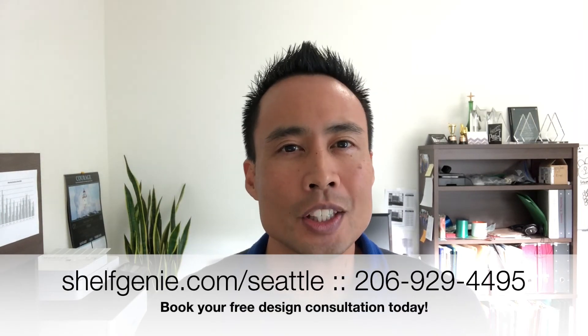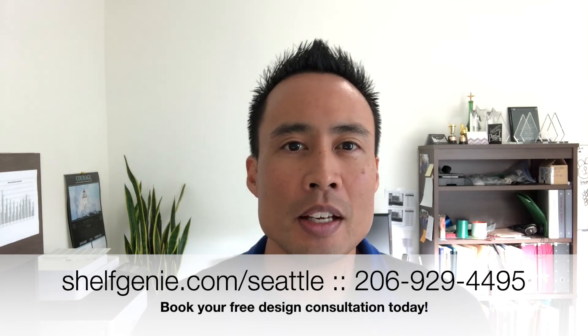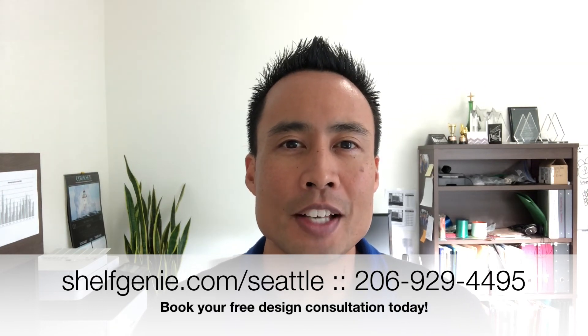Thanks for checking out Shelf Genie tips and tricks. You can learn more or book a free design consultation on our website, shelfgenie.com/Seattle.